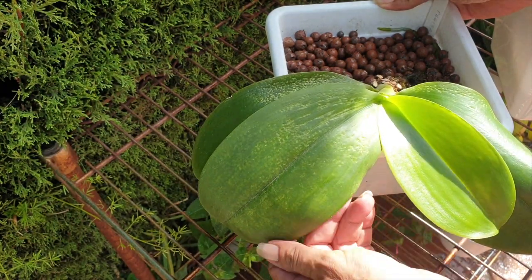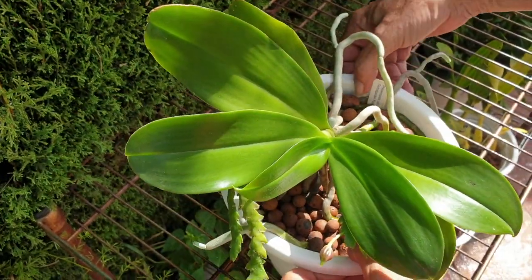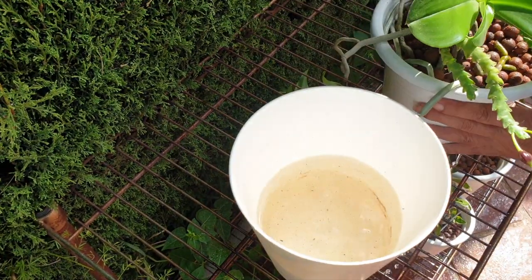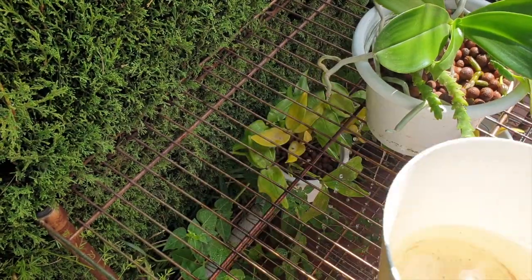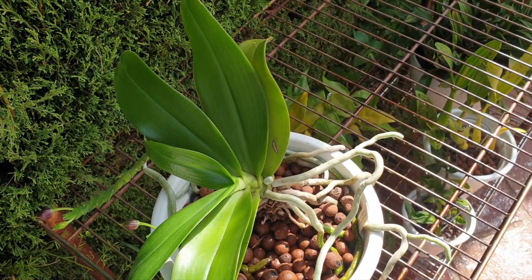It is easily removed — brushed out with a little toothbrush or by switching the emitters. The biggest takeaway for getting silicon to work with all its benefits is to carefully monitor the pH of the growing medium and pH the solution to fall between 5.5 and 7.